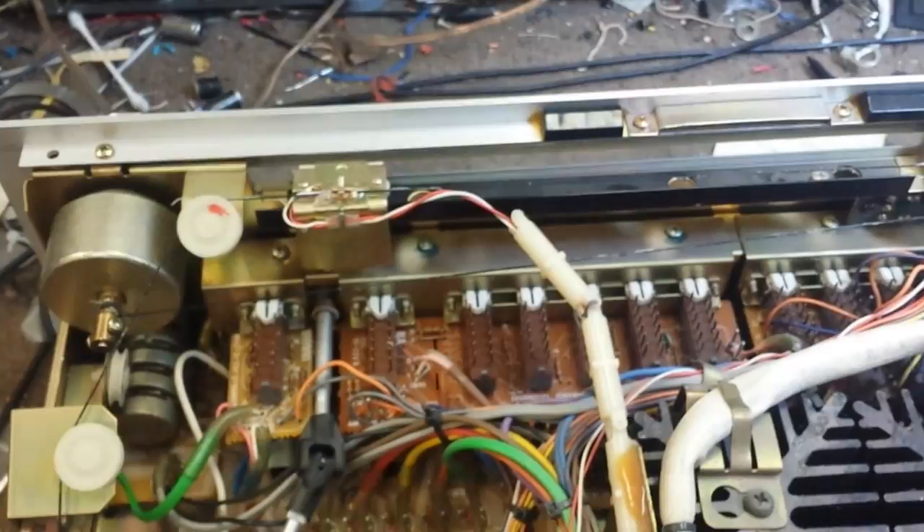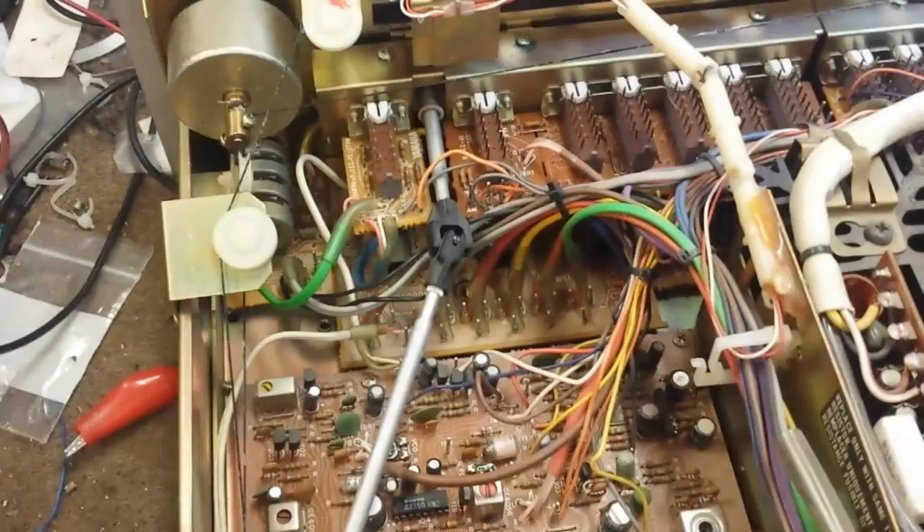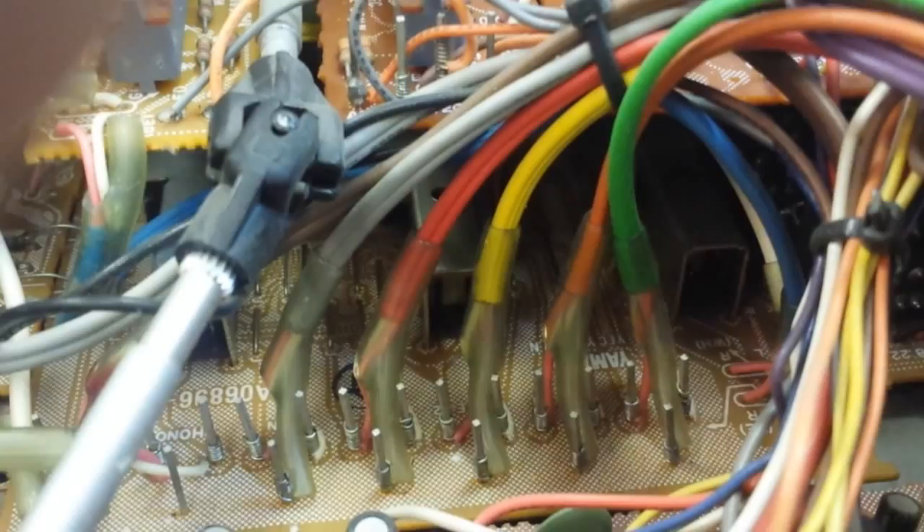The next thing is to chemically treat all the switches and controls with Deoxit. Deoxit is a wonderful thing. The Yamahas are a little tricky. The top controls are easy — you can see the little holes; inject the cleaner into the holes of the push-button switches and work them a lot. The speaker selector switch has that big bundle of wires — you can get cleaner down there. The tone and toggle switches are open back, likewise for the selector switches — you can see the little square openings, that's where you get the cleaner in.